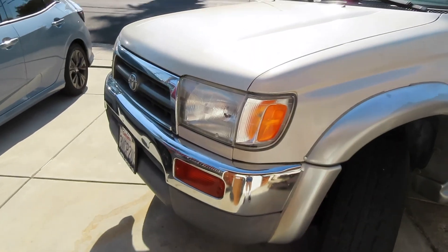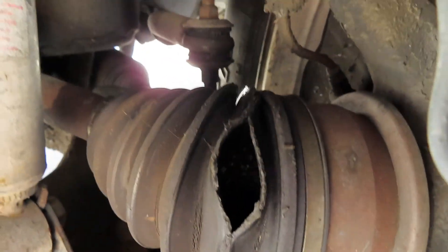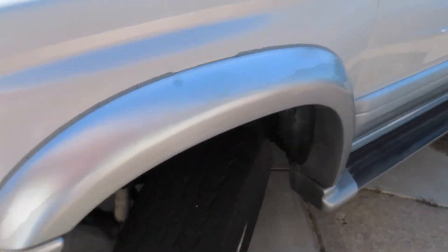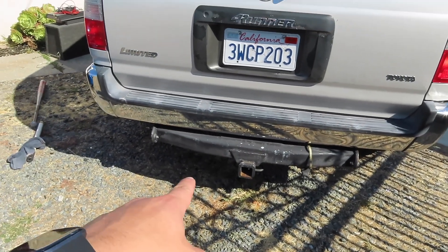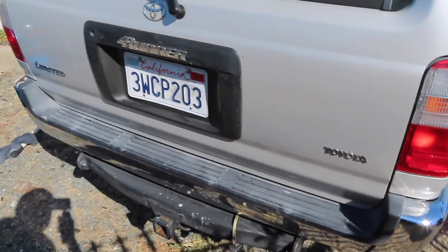Alright, there it is — 1997 4Runner. Let me start with the exterior. It definitely needs new springs and coils. As you can see, the axle boot is completely gone, and the bushings need replacing too. It needs a new hub bearing, new rotors, and new brake pads. The tire tread is basically gone. It's got a couple of dings and dents, but it's a '97. I want to use it for heavy trails and rock crawling. It has a tow package, and it is a Limited model.